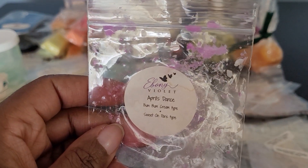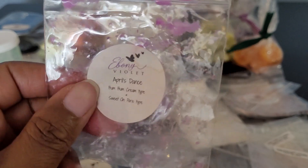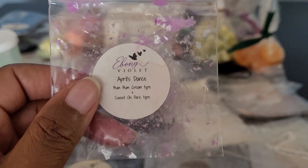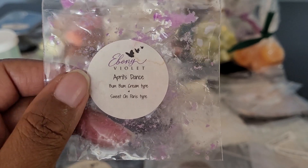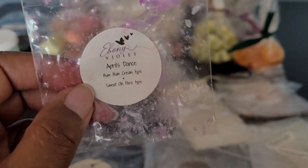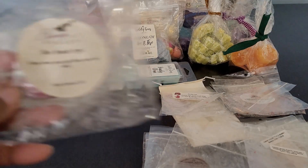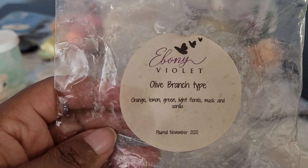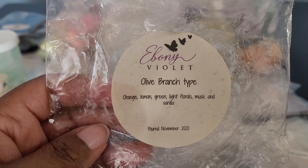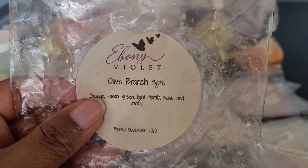Then we have a sample — April's Dance: Boom Boom Cream and Sweet on Paris. This was really good. The Boom Boom came out the strongest. A beautiful blend — I had it in the bathroom since it was just a sample. I believe I have this in a souffle as well. Then we have Olive Branch type: Orange, Lemon, Green Light Florals, Musk, and Vanilla — another beautiful spa-like blend. Definitely enjoyed it. I believe I have more of this.